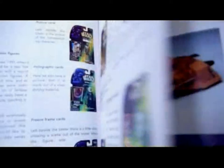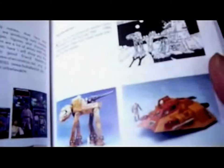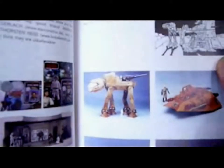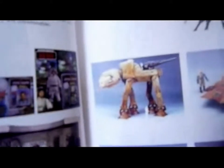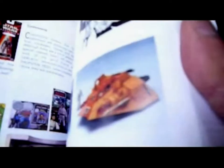Then we've got Power of the Force and other cards, and then prototypes — unproduced Kenner prototypes. There's some sort of sand speeder, an attack vehicle with a cannon fitted onto it, a vehicle that would fit into the Millennium Falcon, and some sort of trapped Hoff vehicle. It's quite good for the prototypes, this book.